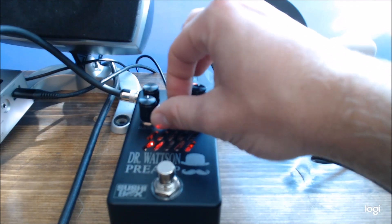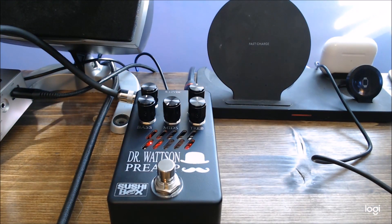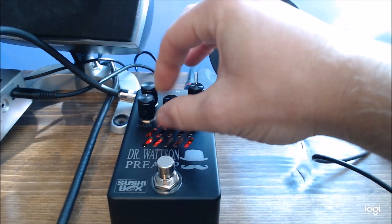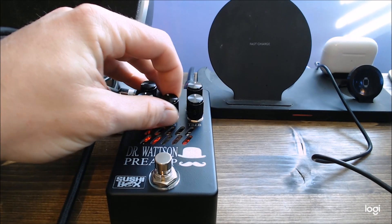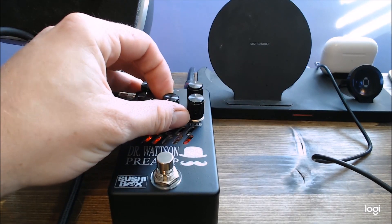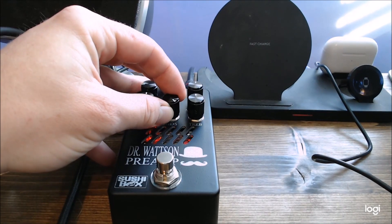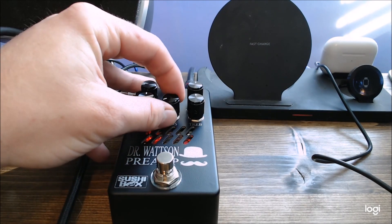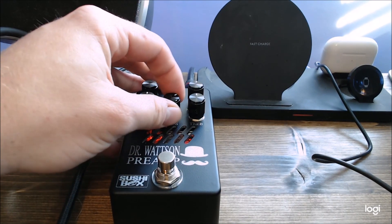Let's check out the mids. The mids are a little more subtle, but I can still hear the differences between all the way up and all the way down. I can definitely see how it helps you cut through the mix when turning that up past noon.